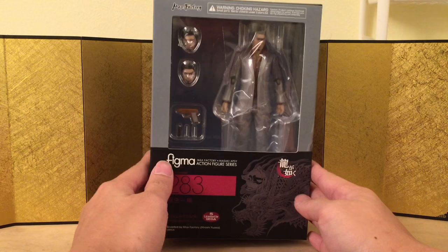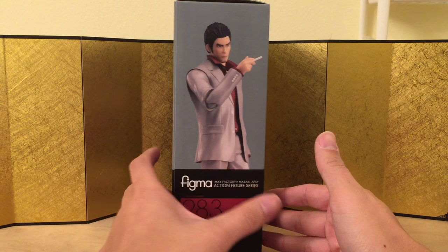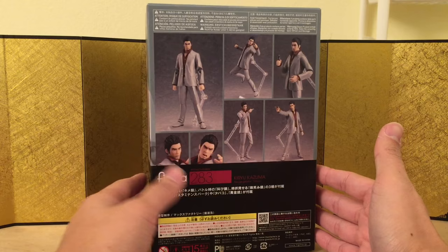I pre-ordered it when it first came out — they delayed it a little bit, I don't know why. But yeah, here's the left of the box, here is the right of the box, and here is the back of the box. It looks really good, so let's not waste any more time and bust this thing open and see what we got.